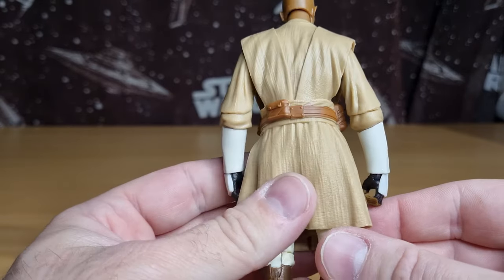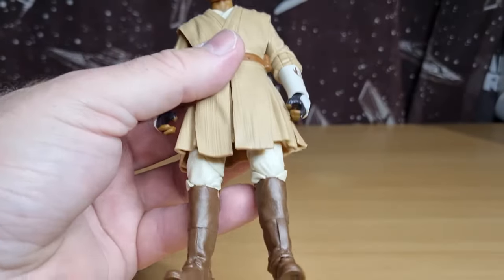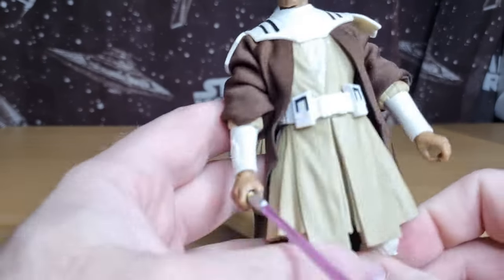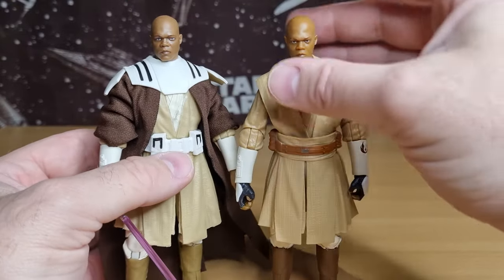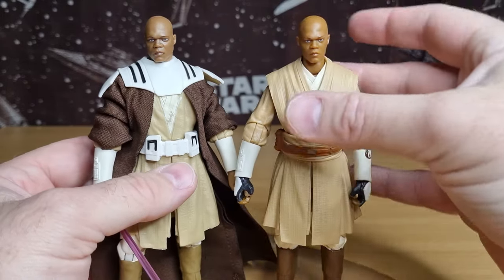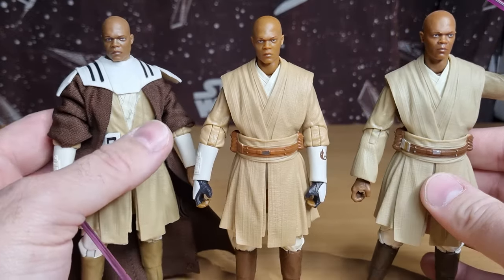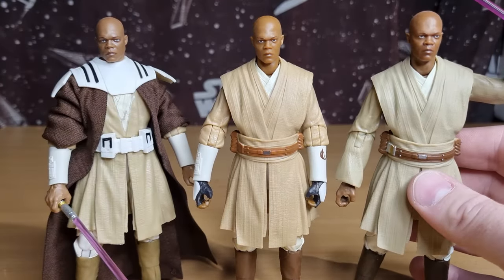Otherwise, pretty much the same — I'm not seeing any major differences, maybe some slight shading colors. As the Clone Wars progresses, Mace Windu's boots do get darker. We'll bring in this one as a comparison — the Genndy Tartakovsky version. Just looking at the skin tone, it is a little bit darker on the previous Clone Wars version. And if we bring in the standard Mace, there's definitely a slight change in skin tone with the new one in the middle — a little bit lighter in tone, but that's fine.